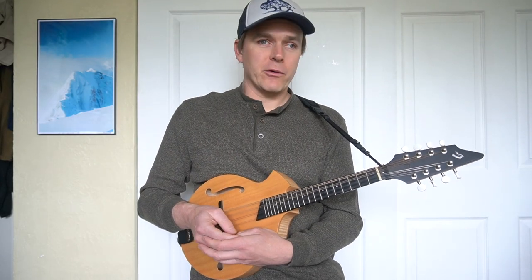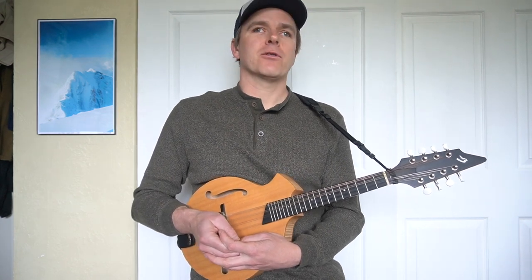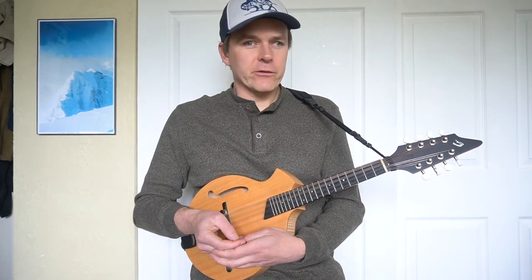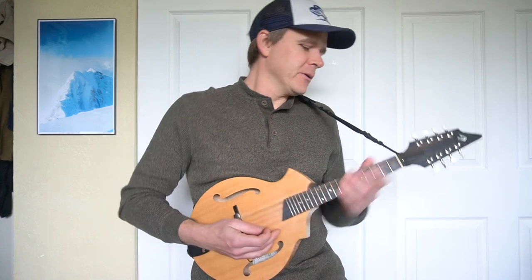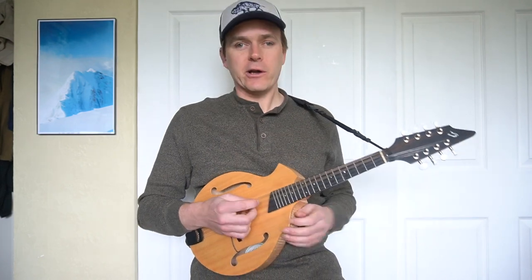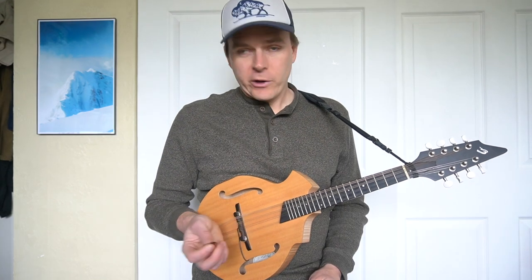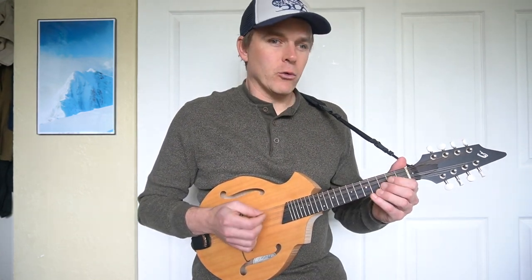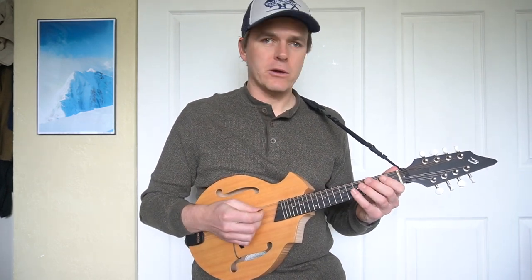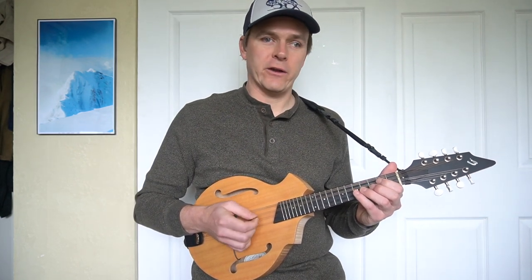A lot of violinists won't remember their early days on violin since many start at age three or four. But if you do remember your early playing, you might remember bowing patterns like 'running, running, walk, walk' or 'wish I had a motorcycle.' The 'running, running, walk, walk' pattern — eighth, eighth, eighth, eighth, quarter, quarter — we're going to use down-up, down-up, down-down. Eighth notes are down-up; quarter notes are all downs. You can do that pattern in a scale.